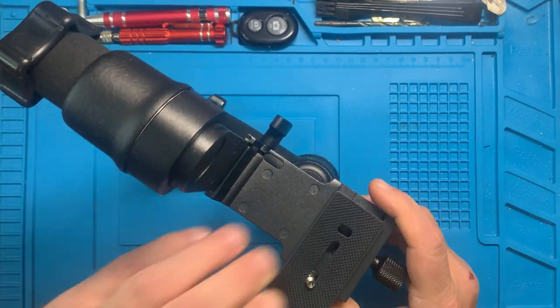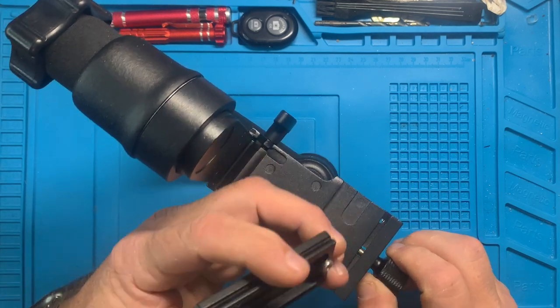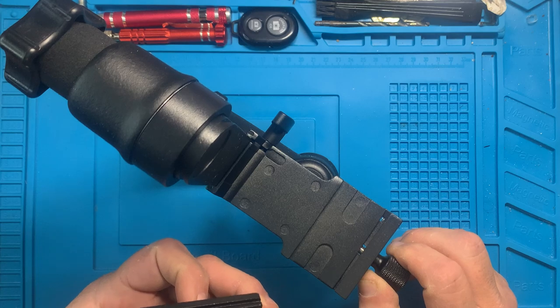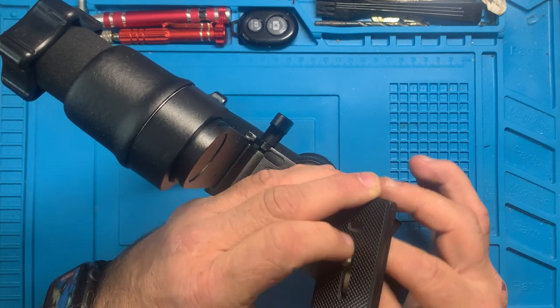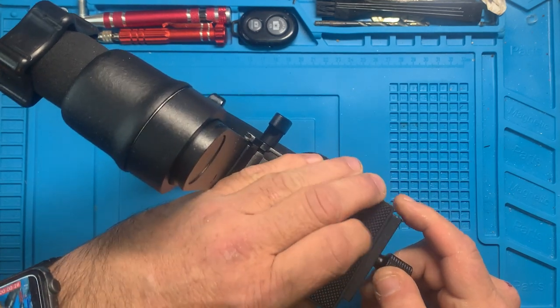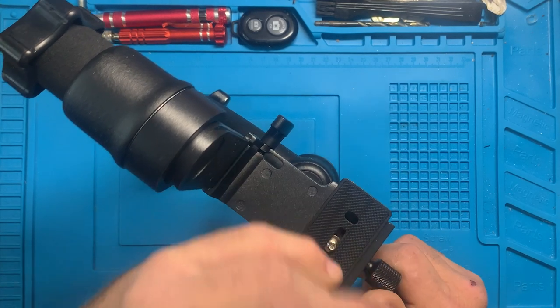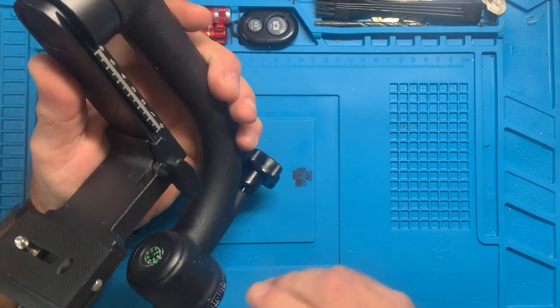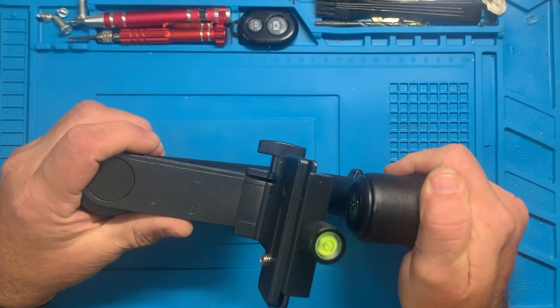Looks like that part is captive — oh good, you can take it out. I'm hoping to be able to mount an actual camera to this, to take the place of the cell phone I'm using now. I think I have enough adjustment in this to be useful.